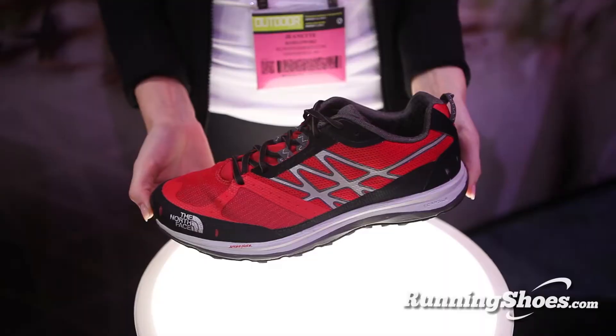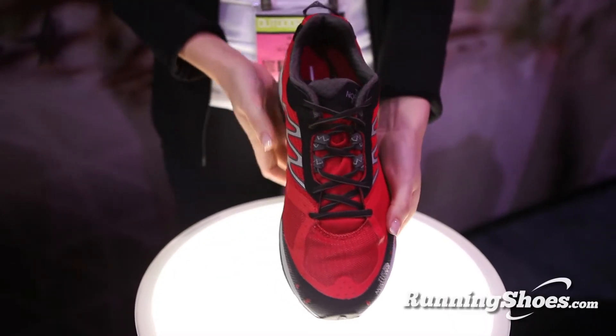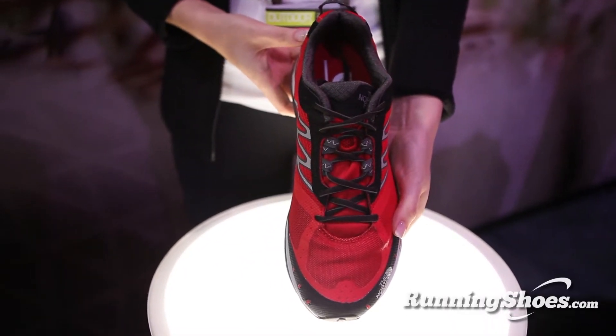The Ultra Guide is our newest shoe really for long distance lightweight trail running and racing. Anyone who knows our athletes knows we have a tremendous stable of people who can go out and really hammer a 50 mile, 100 mile course. And we found that the needs for that type of use really differ from your average road running shoe.